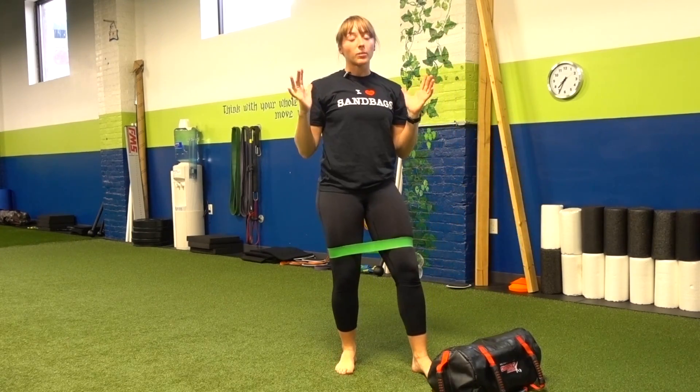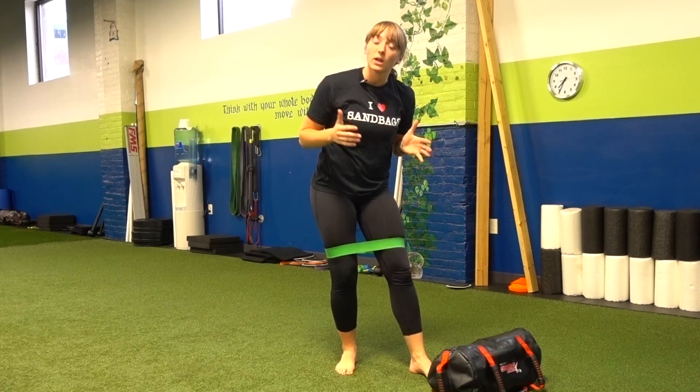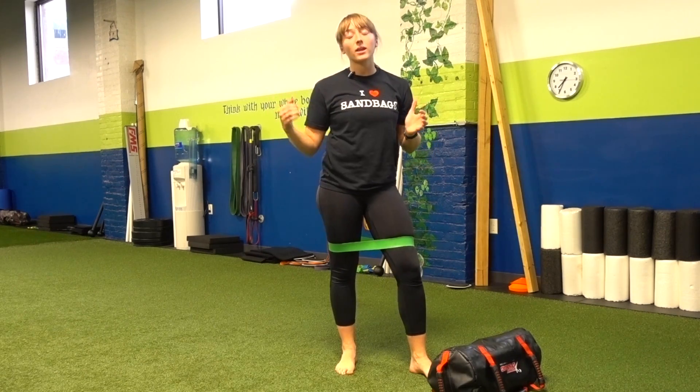Establishing that connection with my upper body by holding on to the sandbag, engaging my core as I lower myself into that good morning, and then stepping out with my leg, I can train my glutes way more effectively than just laying on the ground and isolating them with a miniband.